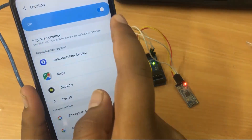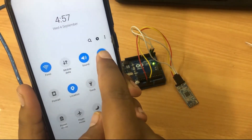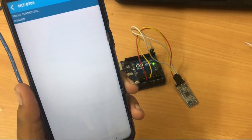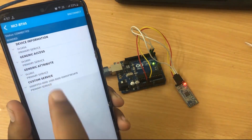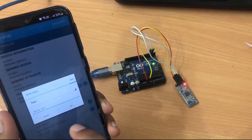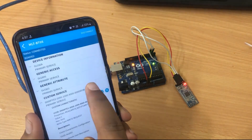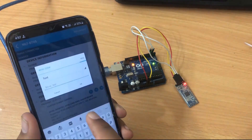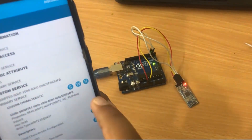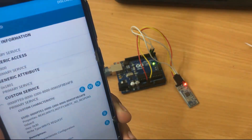Enable Bluetooth and location, then open the app called 'BLE Scanner' and start searching for the Bluetooth module. You can see 'MLT-BT05' which is the default name of the HM10 module. The pairing password is 123456789. Once connected, go to Customer Service, find the characteristic with 'W' (write), click on it, and write '1' to turn on the LED or '0' to turn off the LED. You can see the onboard LED of Arduino turns on when '1' is sent, and turns off when '0' is sent.